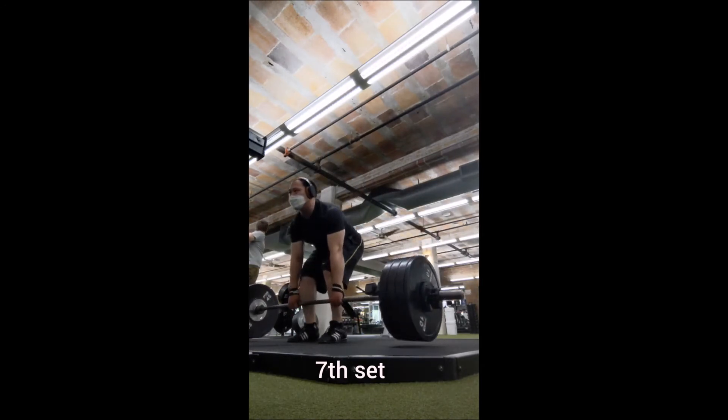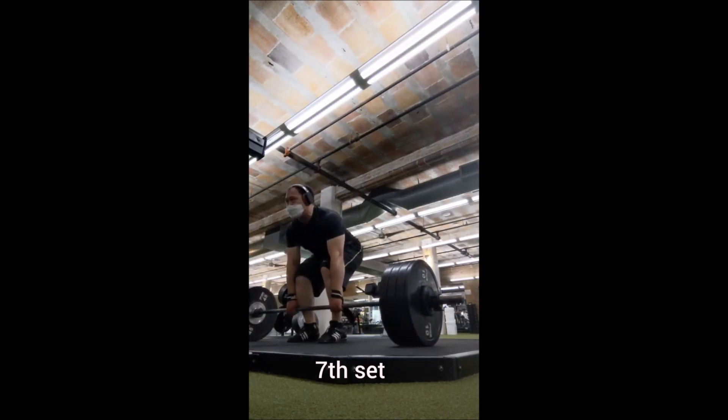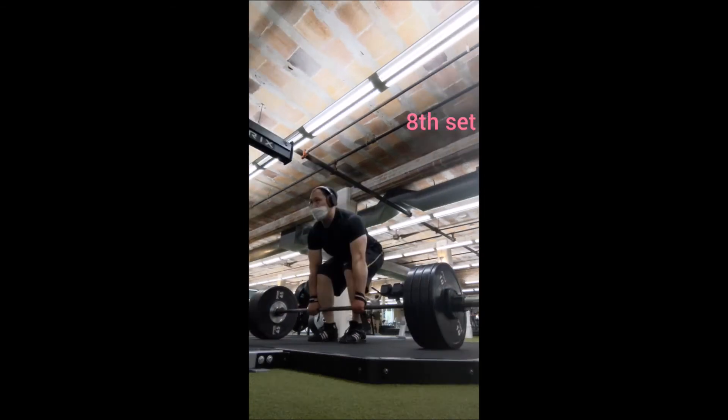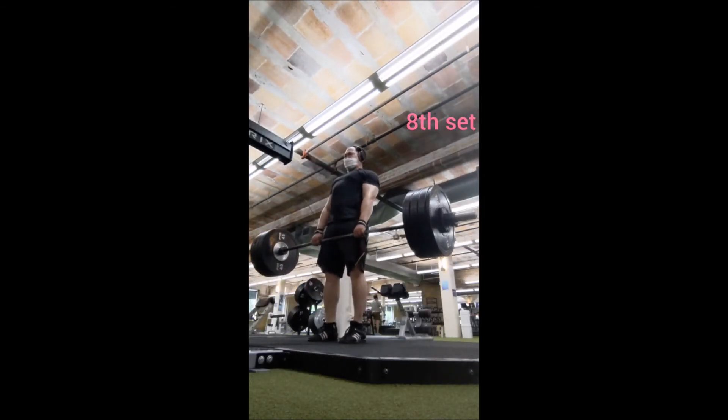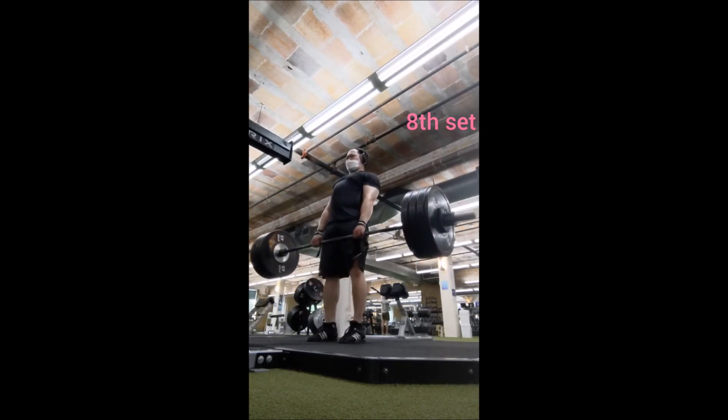In my mind I thought I could probably increase, but I just wanted to play it a little safe — just to make sure there wouldn't be any grinding or missed reps. So I stuck with 225 for a 3x5 with the Pendlay row and it felt pretty good.